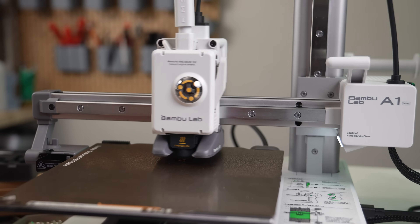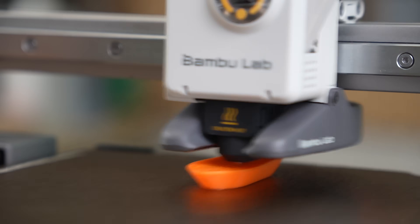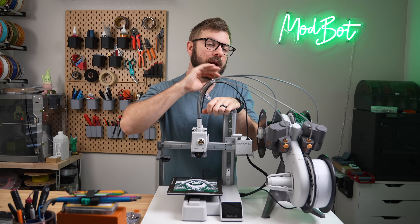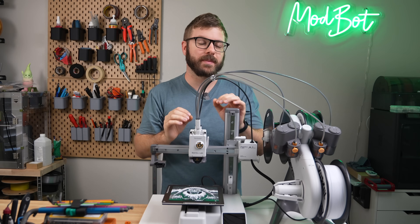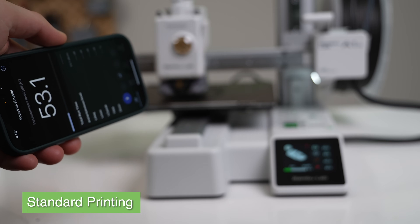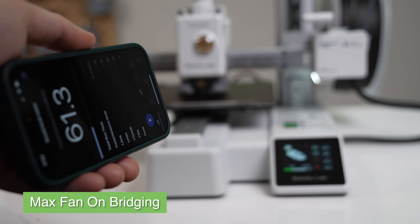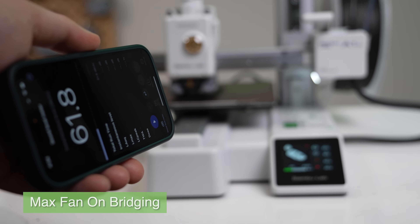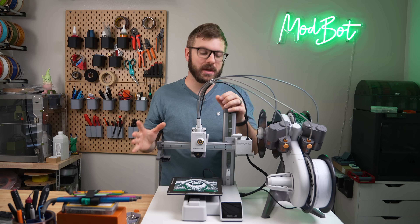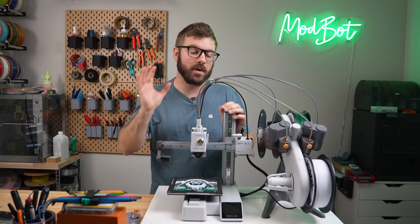The first thing I noticed was that this printer boogies. I should have expected this given that they told me it can top out at 500 millimeters per second and 10K acceleration, but I was still pretty surprised. At these higher speeds, the A1 Mini is fairly noisy — it may be quieter than other high-speed printers, but when this thing is moving at its top speeds, the motion system generates a bit of noise, and the 50-15 blower fan at 100% definitely contributes. The fan is most noticeable when doing steep overhangs or bridging, so if you wanted to lower the noise you would want to slow down your prints a bit.